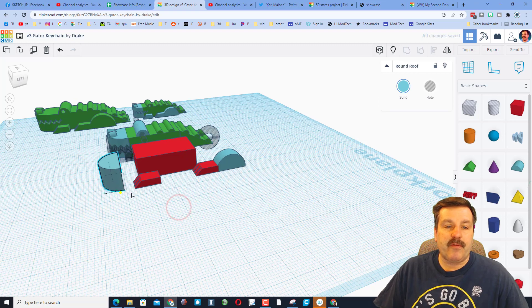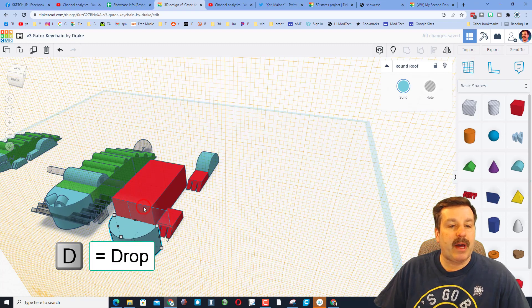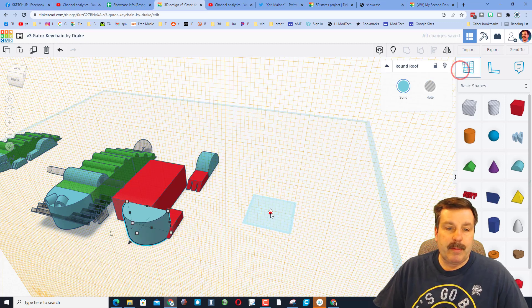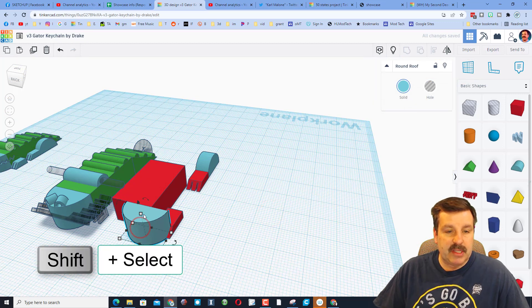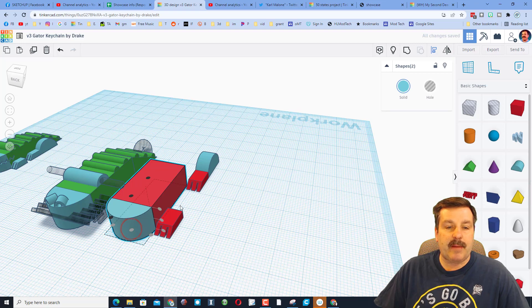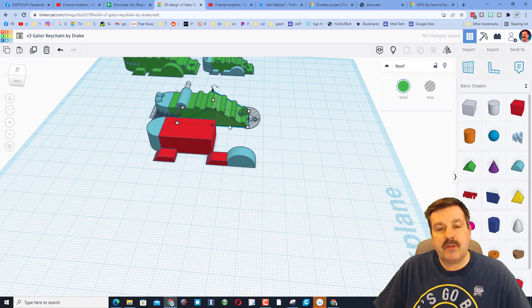I want to put it out here on the front. My favorite way is to put the Work Plane on that place where I want it to go and then hit D to drop. I'll put the Work Plane back to the ground, grab these two shapes with Shift-Select, click the red one, and say Pop — it drops right there in the middle. Easy peasy.